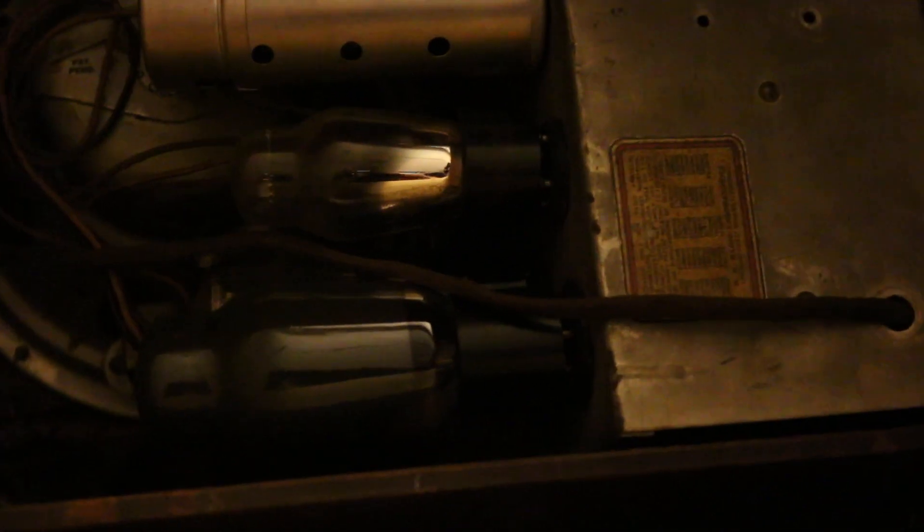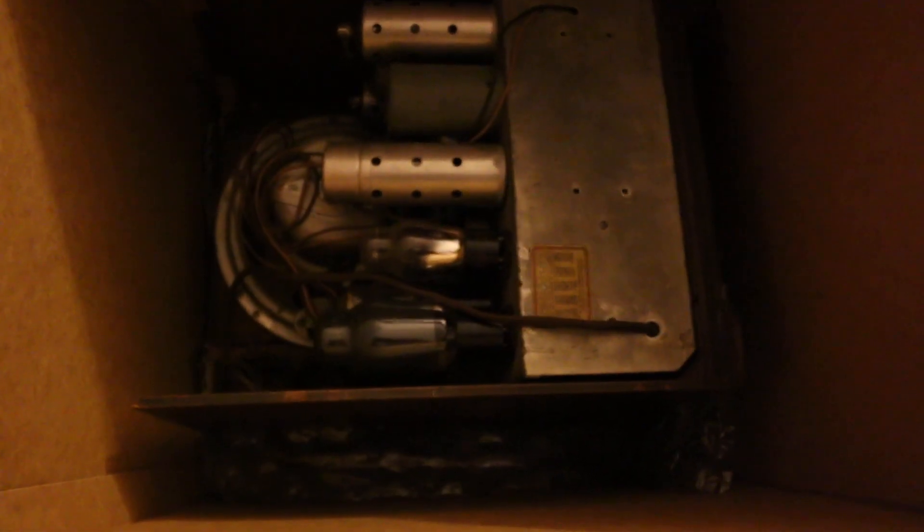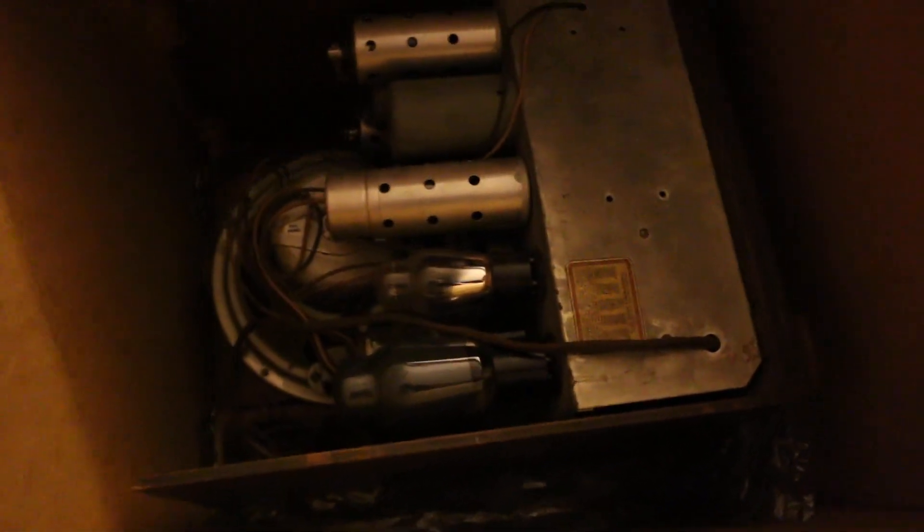Looks like some of the tubes almost fell out in transit — see those tubes there? I told him to take the tubes out, but he didn't want to. He was very rude to me on eBay and didn't want to listen.